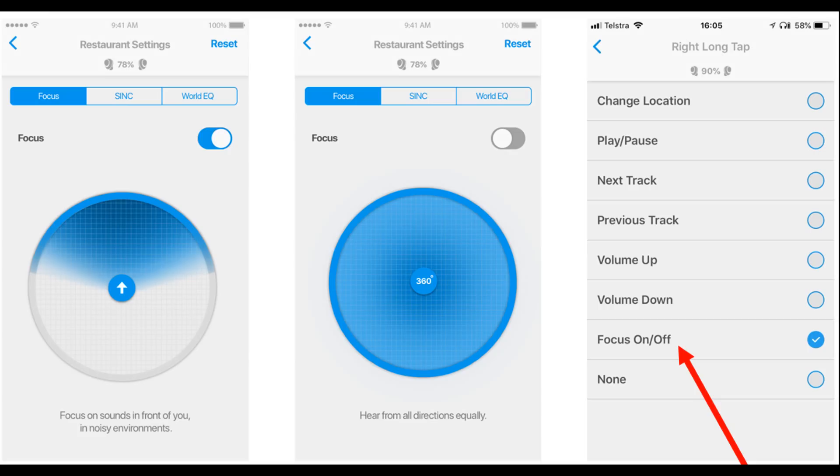We've checked out the ear ID feature and the IQbuds Boost ability to meet an NAL-NL2 prescription. Now I want to talk about a new feature called Focus. Hearing aids have the ability to use directionality with their dual microphones to identify speech sources and orient the microphones in a particular direction. This is what the IQbuds Boost will be able to do when this new feature releases in mid-July 2018. This screenshot shows the new feature indicating the orientation of the microphones when switching on Focus. As you can see by the shaded blue region, the Focus feature primarily amplifies sounds in front of you instead of all around you. This will allow you to reduce background noise and focus on speech in front of you. If this feature works half as well as it does in a traditional hearing aid, it could be a game changer for the Boost. This will come through as an update in mid-July — it won't be available for the original IQbuds, only for the IQbuds Boost.